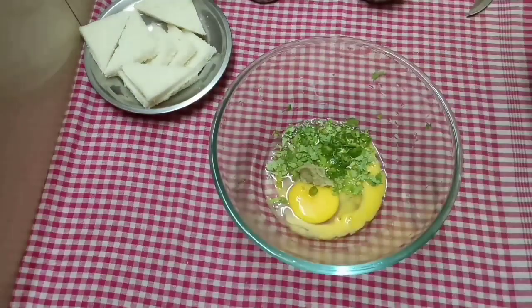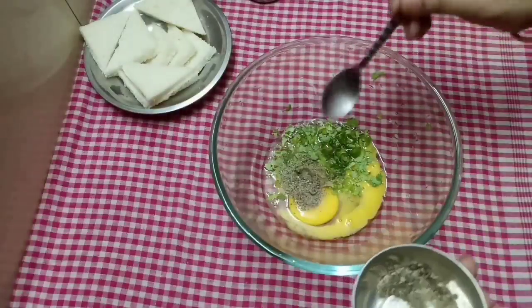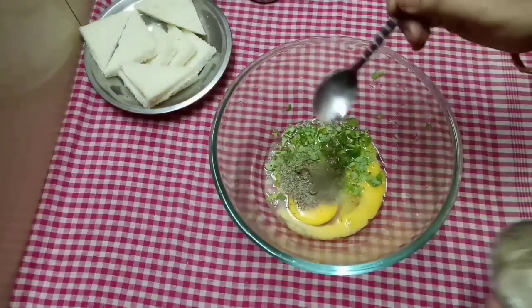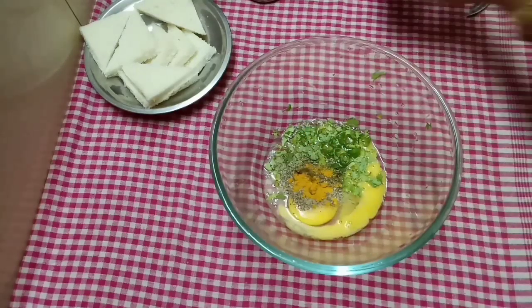I will add pepper to the sauce — 1 teaspoon of pepper. Add a 1/4 teaspoon of salt.